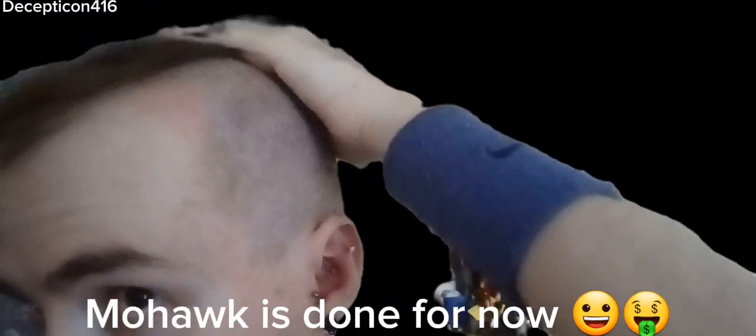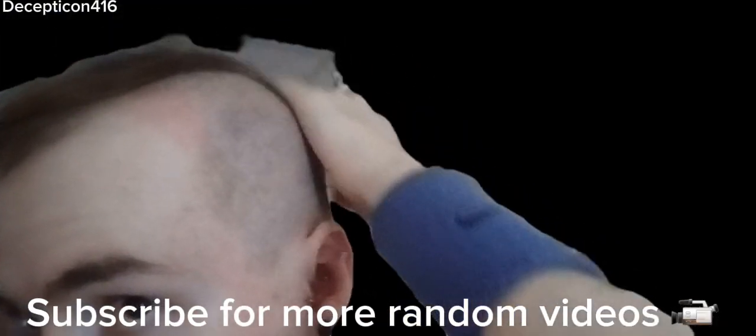So the mohawk's flat but it's pretty much done. I'm going to do the top a bit shorter, and then it's going to be done. Thanks for watching my first video on this.